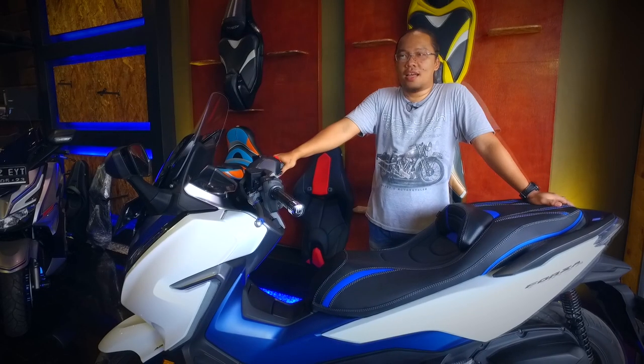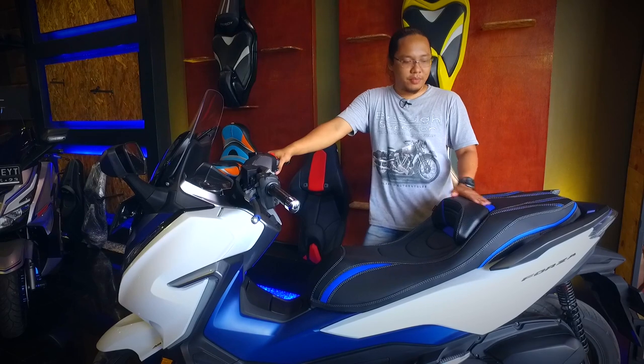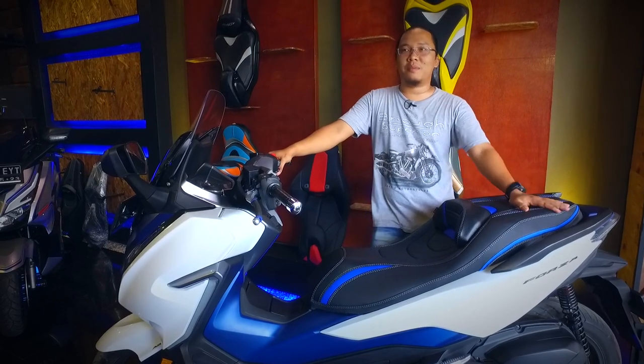Lihat IG kita atau Facebook juga bisa, tapi lebih enaknya langsung kontak WA di 08-211-460-7095. Silahkan bisa konsultasi, tanya-tanya, atau sekedar info juga boleh. Silahkan welcome — nggak harus nanya, nggak harus beli, nggak apa-apa. Memang MBTEC is the best!